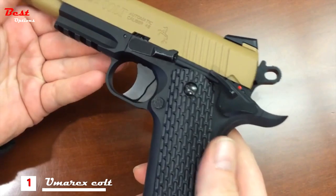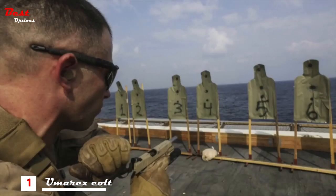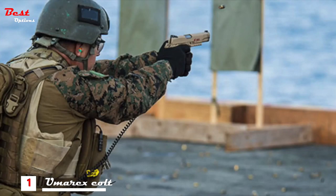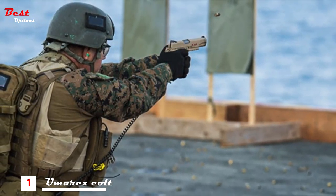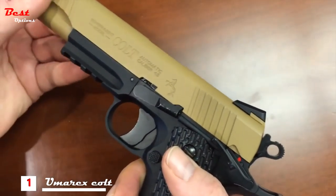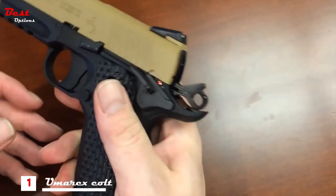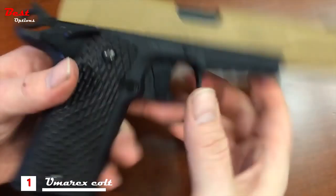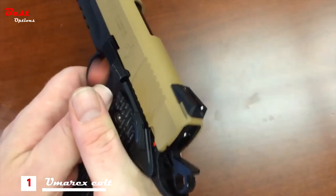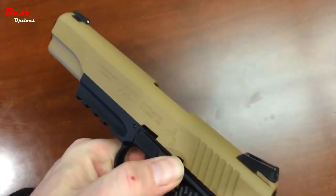Despite the polymer lower, the weight of this pistol is extremely satisfying at two pounds. This is a variation of the 1911 rail gun used by the United States Marine Corps. The controls on this Colt M45 CQBP closely mirror the real thing — the slide catch and ambidextrous safety are both fully functional. If you're looking for a fun, reliable, accurate BB pistol at a great price, this is it. Pick one up at your favorite sporting goods retailer.